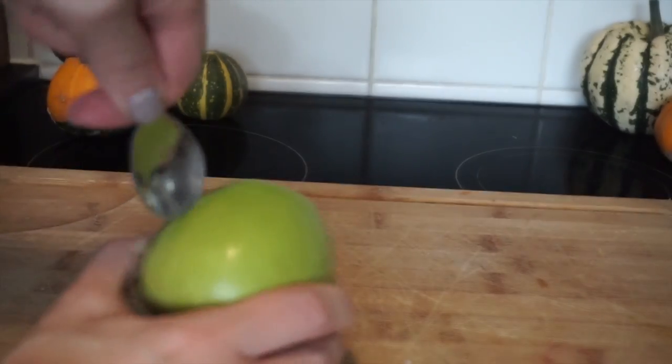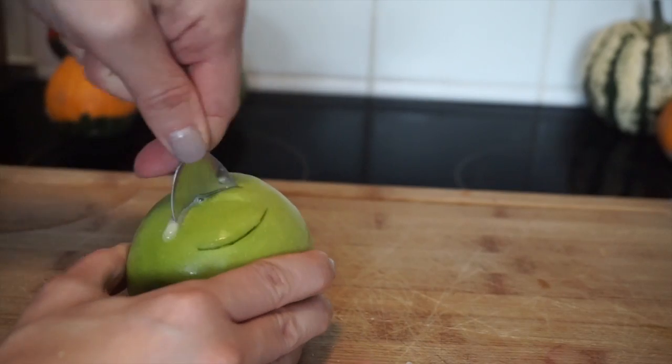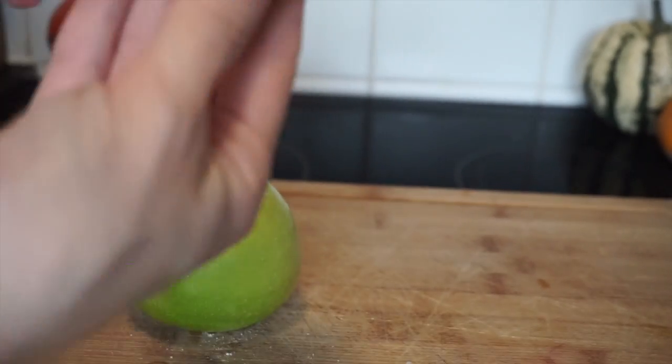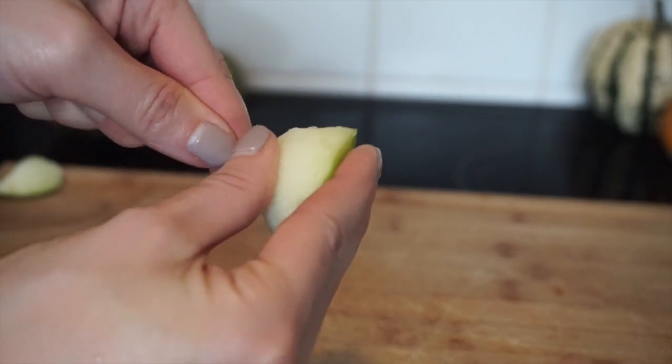Get your apple and you want to scoop out a piece of the apple. I'm sure you can get a proper tool for this — I just use Jasper's baby spoon — but you just want a toddler-sized piece, like so. Then just get your cake pop stick and shove it on in.